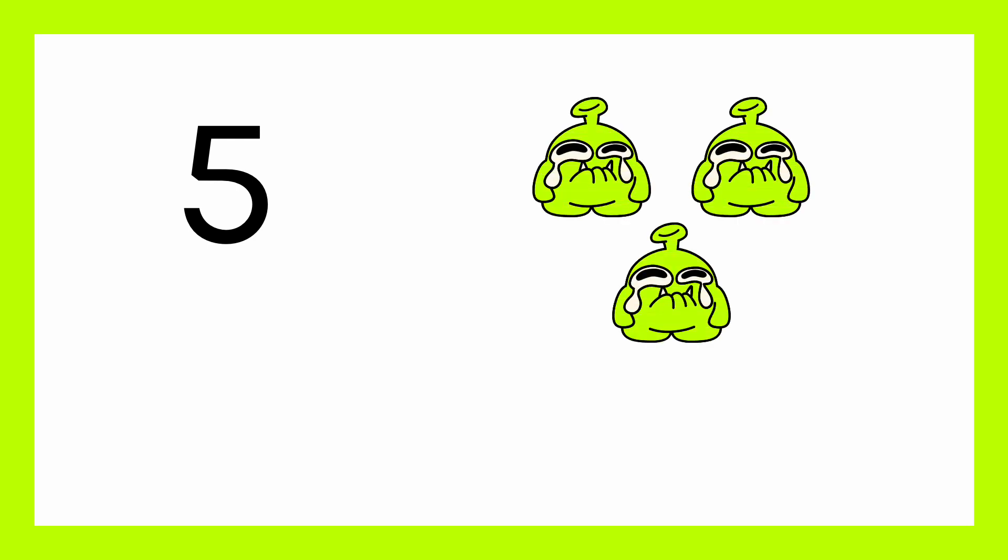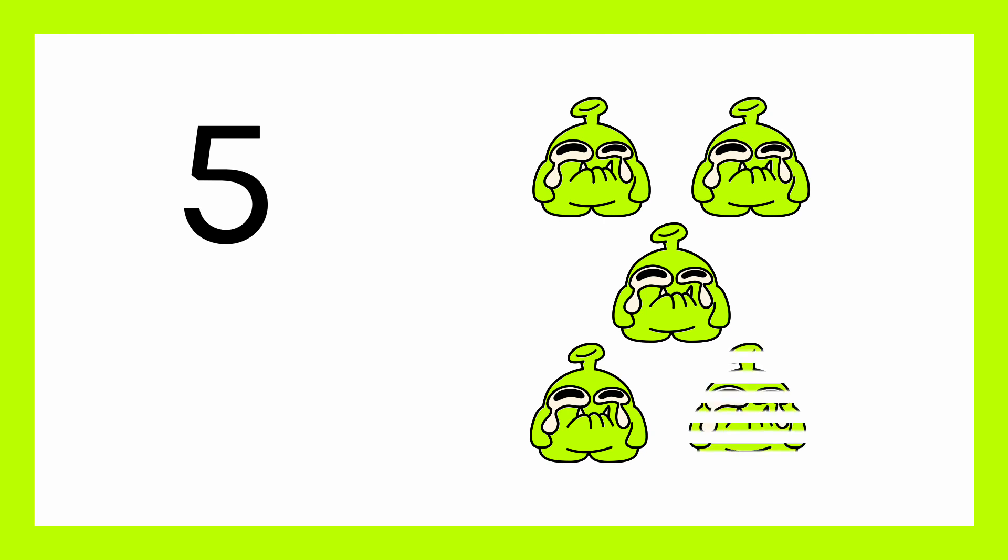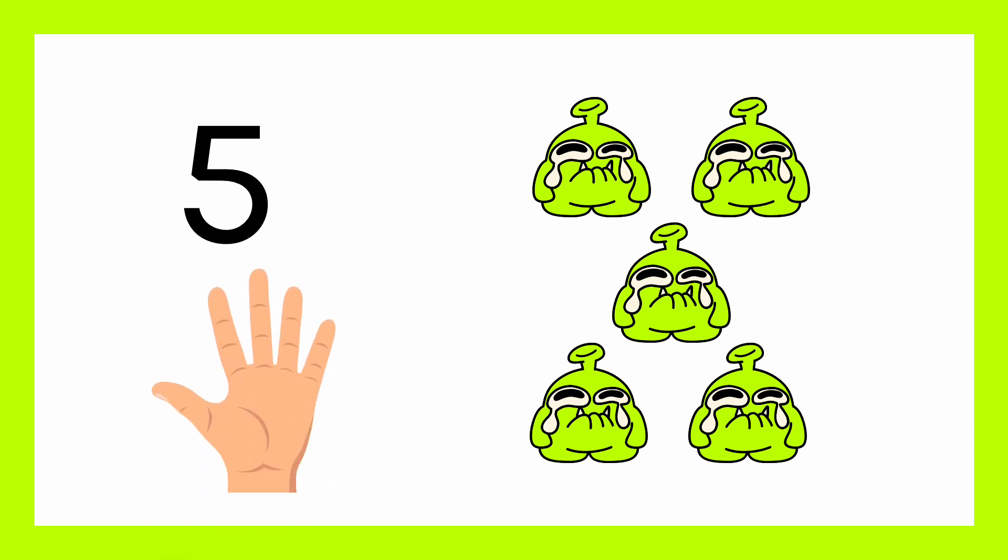One, two, three, four, five. One, two, three, four, five. Number six.